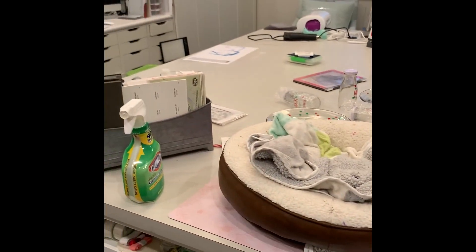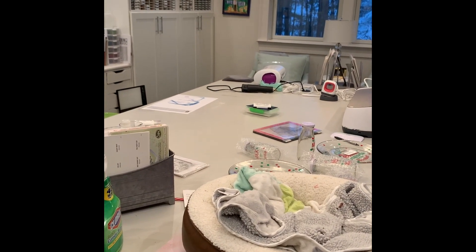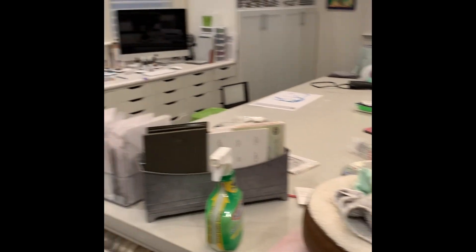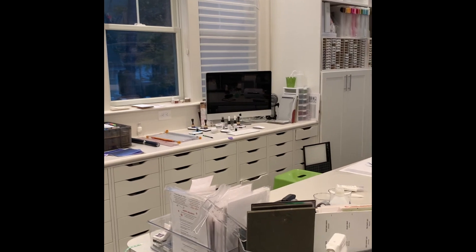I already gave my Christmas list to my husband, and he already purchased it with a Black Friday sale. Have a great one — sayonara from Jane's messy craft room!